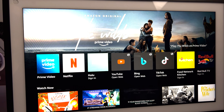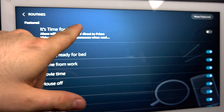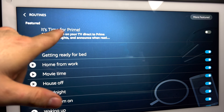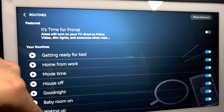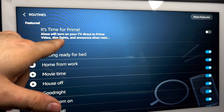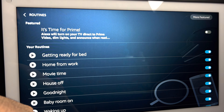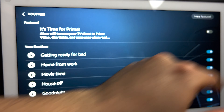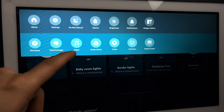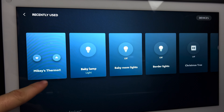There is an option to go to your routines. It does have a featured routine called 'It's Time for Prime' — it'll turn on your TV directly to Prime Video, dim the lights, and announce when ready. That's a pretty interesting feature, and you can turn it on and off. There is also the option to access your smart home features.